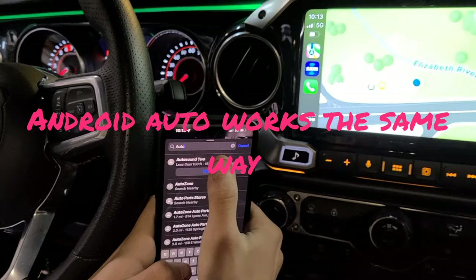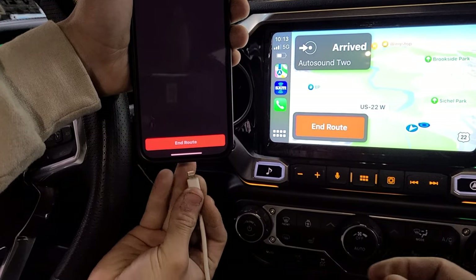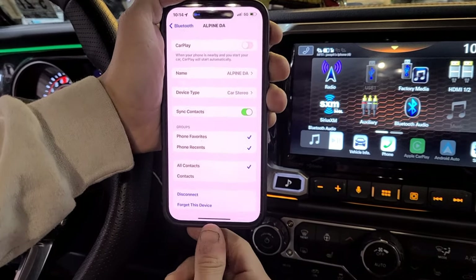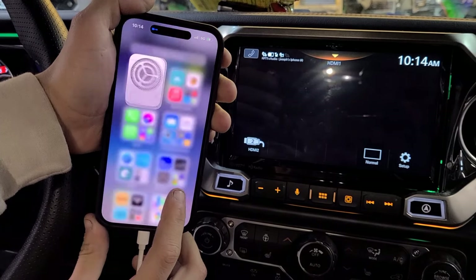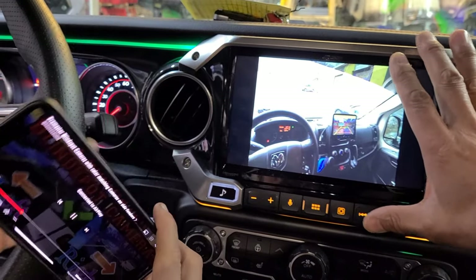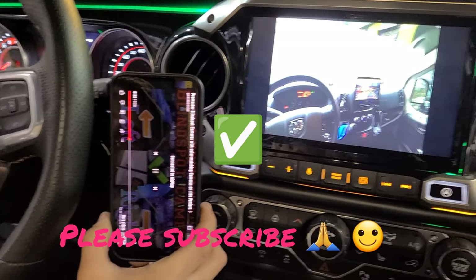To go back to HDMI, go to the wireless Apple CarPlay settings and turn it off, then unplug and plug the HDMI cable back in, and select HDMI input. That's how you do it. If wireless Apple CarPlay is on, it won't work — you have to turn it off, choose HDMI input, and plug in your Lightning-to-HDMI cable. That's it.